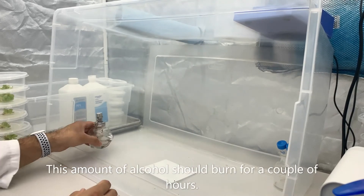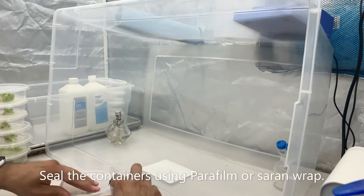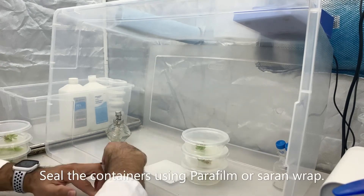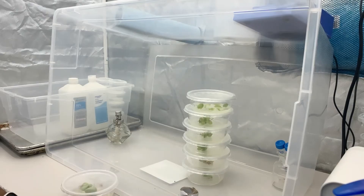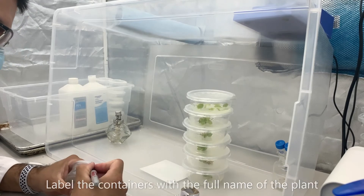This amount of alcohol should burn for a couple of hours, so you should be good for a couple of tries. Seal the containers using parafilm or saran wrap. Label your containers with the full name of the plant and the date.